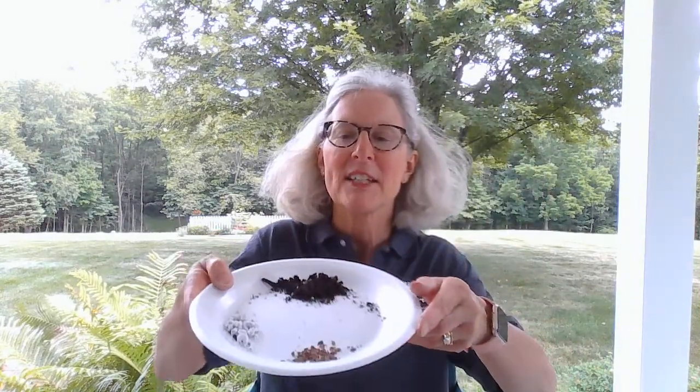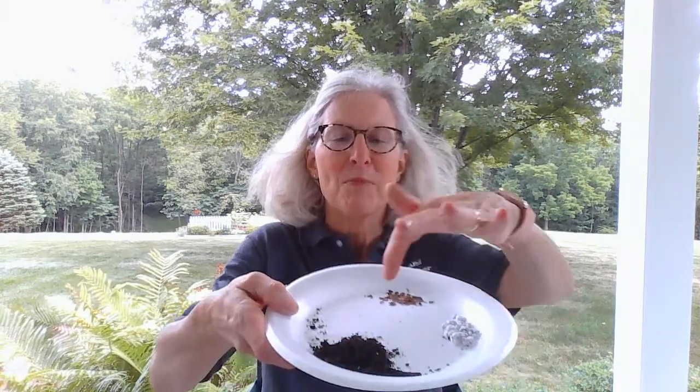So let's get started on how you can make your milkweed seed balms. Here are the supplies you'll need: air clay, a paper plate with your milkweed seeds, vermiculite, potting soil, and a paper bag — it can be any paper bag like this one.